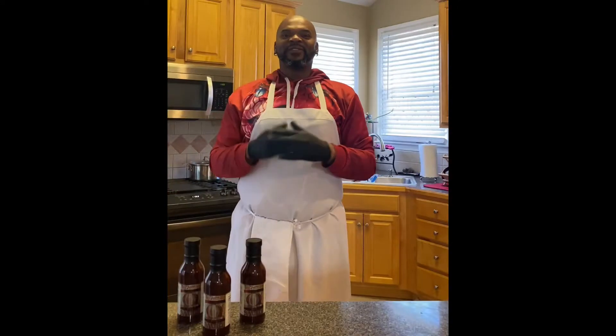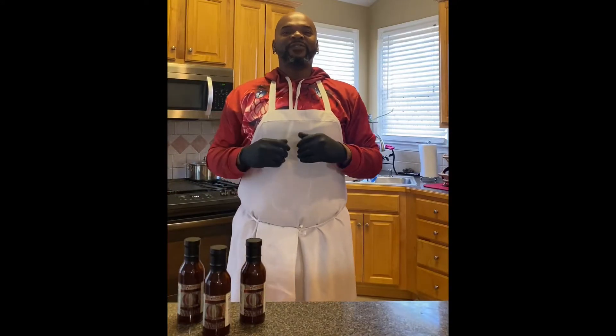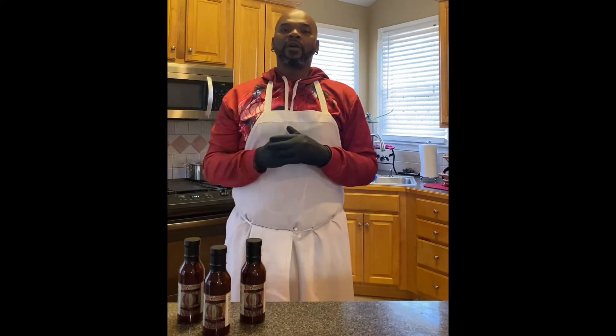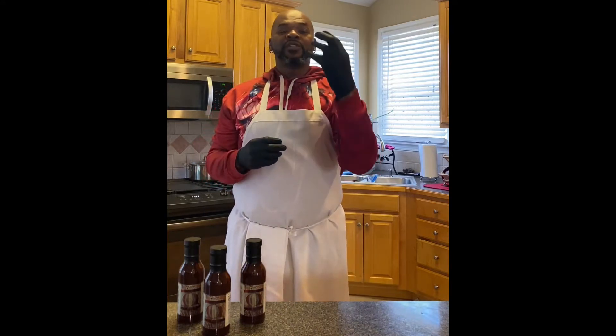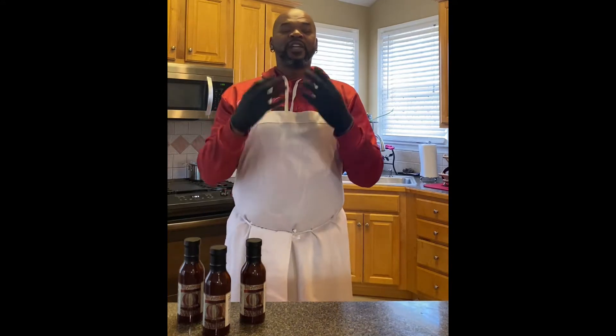Welcome to another episode of Cooking with Chef Steph on Fire. Today we are doing a surf and turf. It is going to be a remarkable meal. We're using shrimp, steak, asparagus, sweet potatoes, and we're making a homemade bechamel sauce.